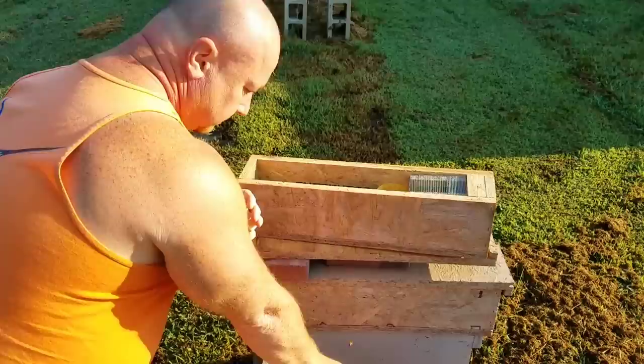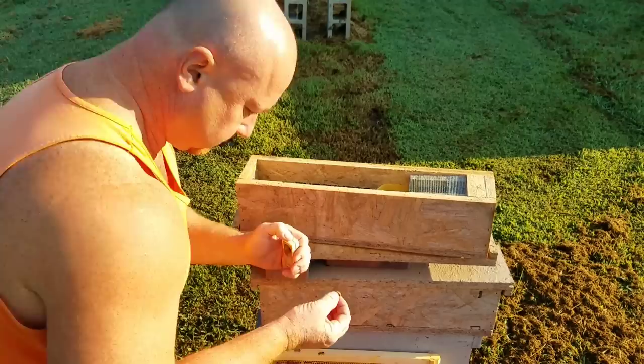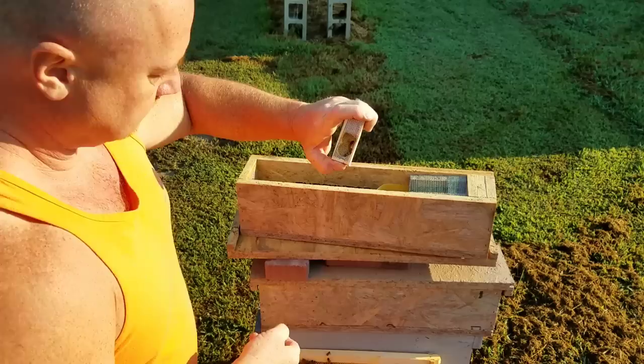Now what I'll do is angle this frame a little bit where I can catch a few of these workers. I'll put the cage around here where I can see. I'll keep an eye on her when she goes back that direction. I'll stick a bee in there like that — you don't want to smash her.